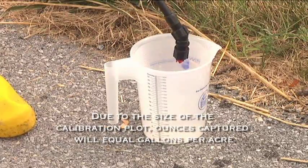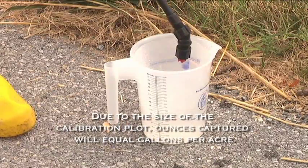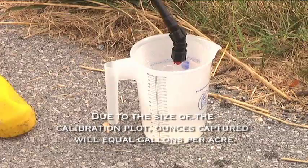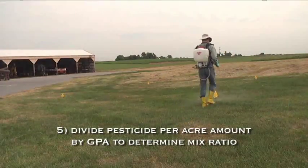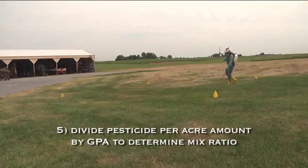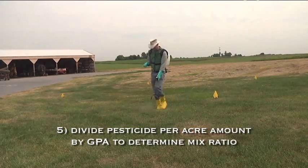Because there are 128 ounces in a gallon, and our plot is 1/128th of an acre, we know that the number of ounces captured in the test is directly equal to the number of gallons per acre. Step 5: Divide the amount of pesticide per acre, based on the labeled rate of pesticide concentration per acre, by the GPA — gallons per acre — to determine the amount of pesticide to mix into each gallon of finished spray solution.